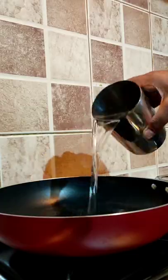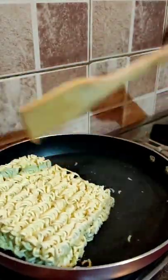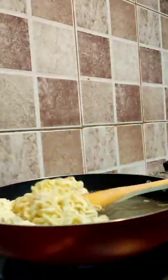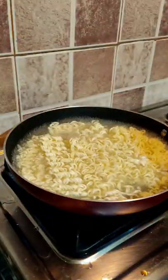I opened a packet — ramen and seasoning mix. I added water in the pan, and this time I added water as per the instructions. This time I did not make a mistake. Then I added the seasoning mix.